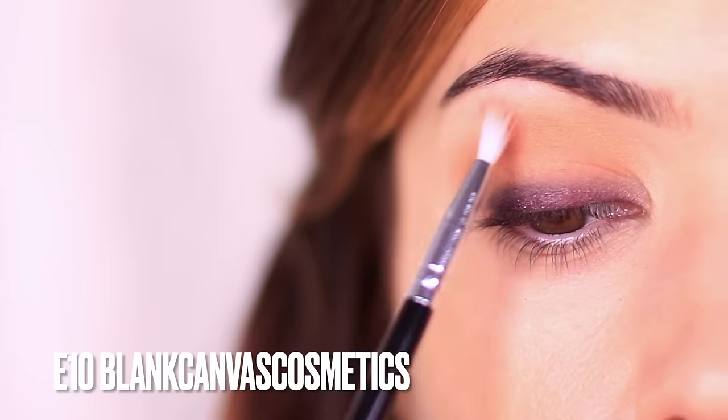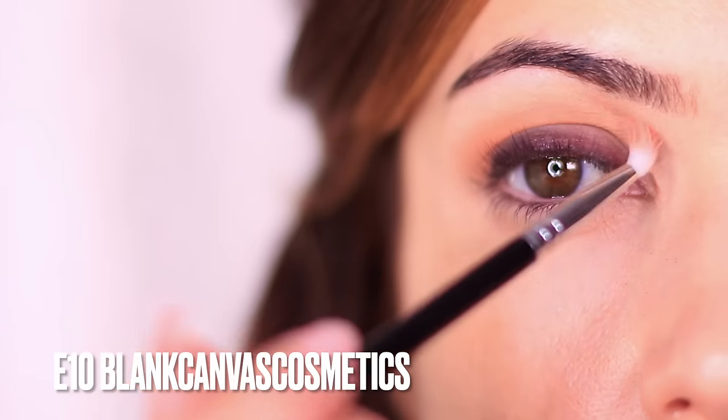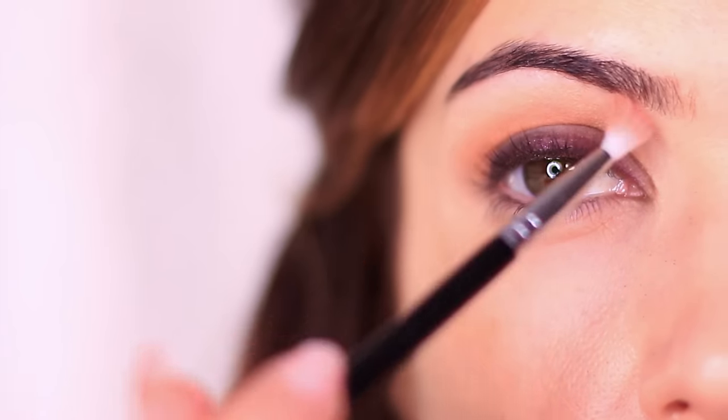I'm using the E10 by Blanc Canvas Cosmetics. This is my friend's brand so I am a little bit biased, but you do need this brush in your life — I have been using it for 10 plus years and it's still one of my favorites.